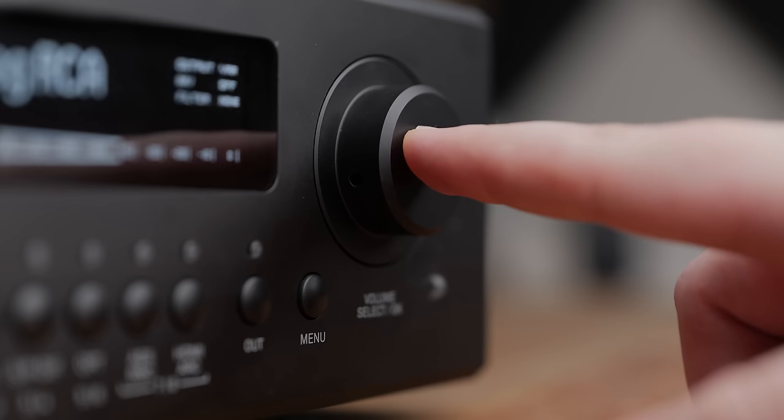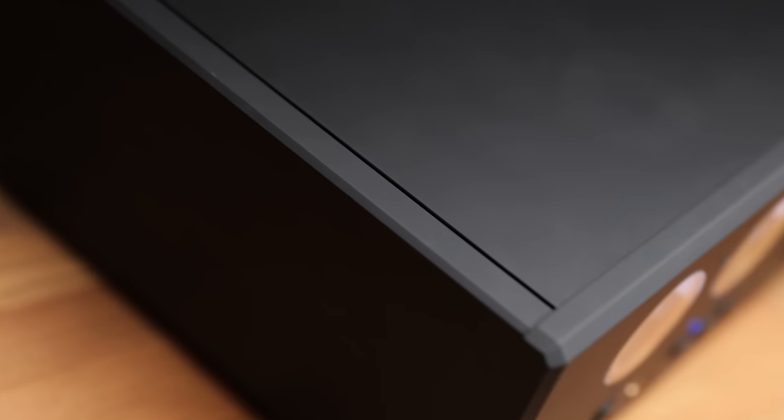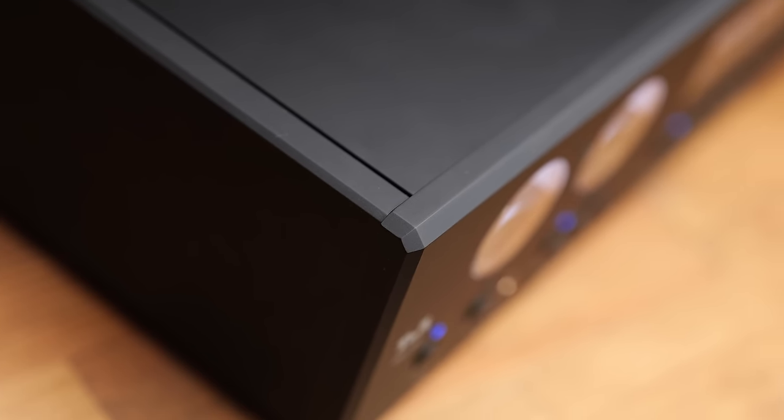The external build quality is excellent, with a utilitarian but clean and organized aesthetic, sharp and high-quality machining, and a matte finish that really does just leave this looking premium. I'm also a fan of the fact that the chassis isn't extravagant.